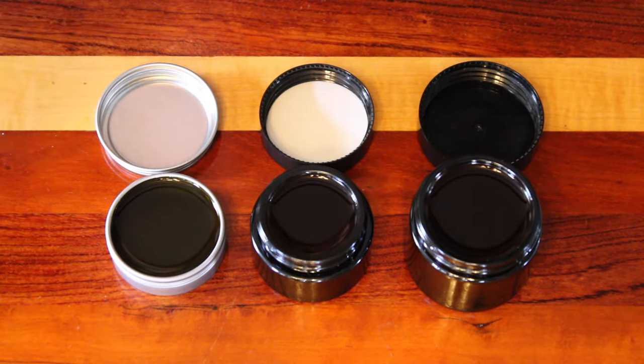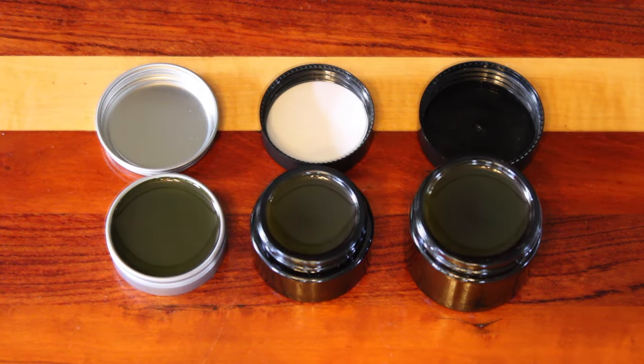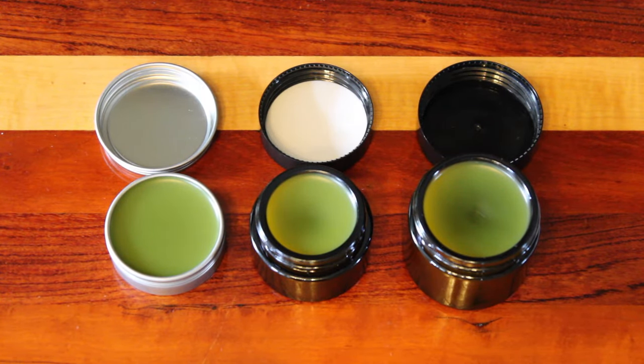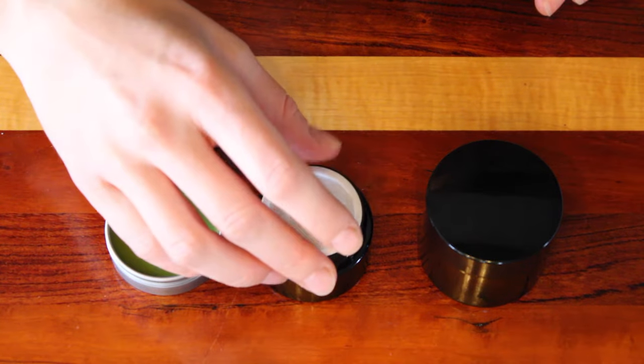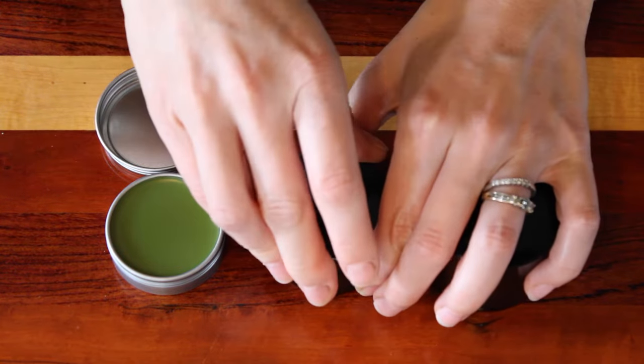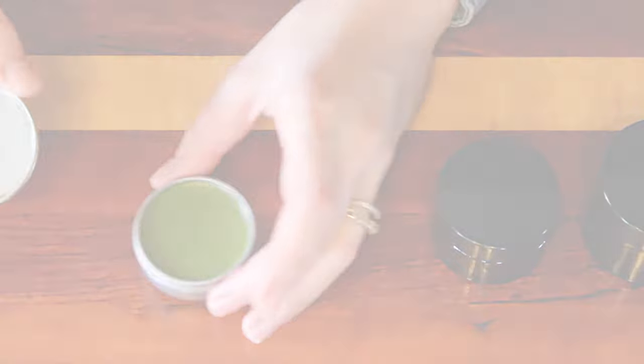You want to let it cool and harden in place. Once this is done, you can put the lid on, label, and then store them in a cool, dark place. Proper storage is essential because it helps to extend the shelf life of your finished product.